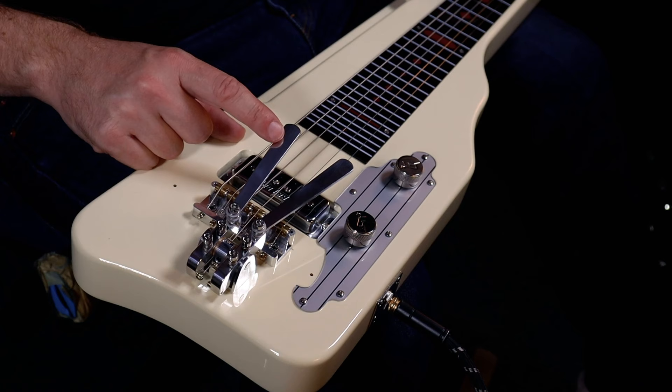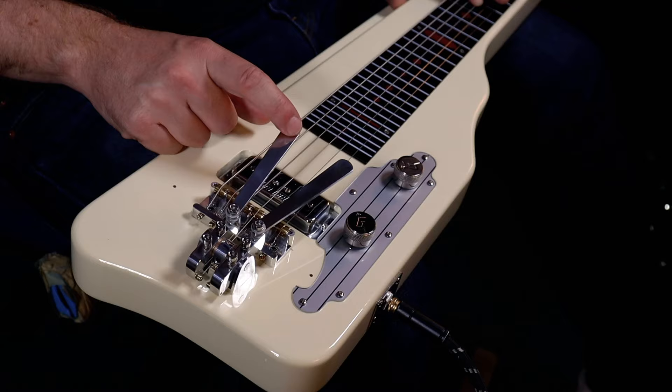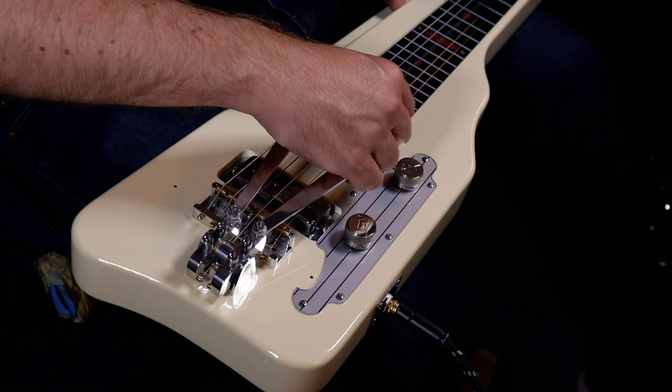The most important screw is the one in the middle — that's the one we use to adjust the pitch. I can adjust the pitch to a semitone, a whole tone, or one and a half tones. Here I've got F sharp: this string goes up a semitone while this other string goes up a whole tone. The tuning I'm using is open D — D, A, D, F sharp, A, D.